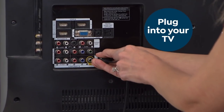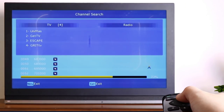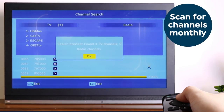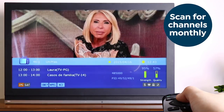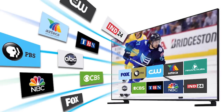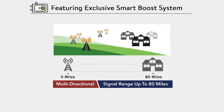Simply plug it into your TV using the included coaxial cables and the power booster. Then use your TV's digital tuner to scan for channels monthly to find free local, over-the-air digital TV signals from networks like ABC, CBS, NBC, PBS, Univision, and more — up to 80 miles away.